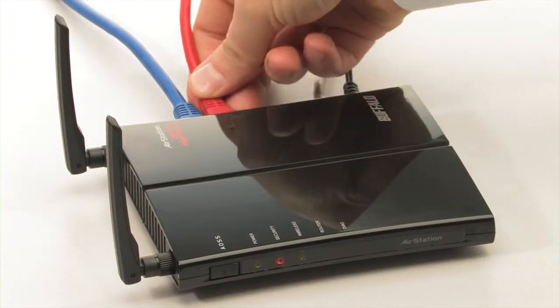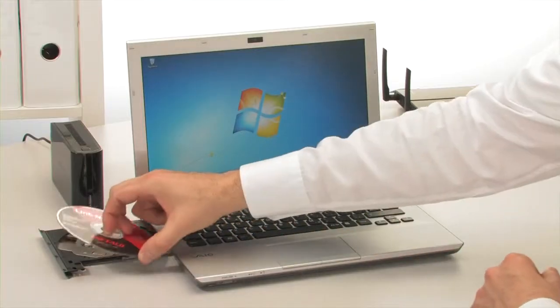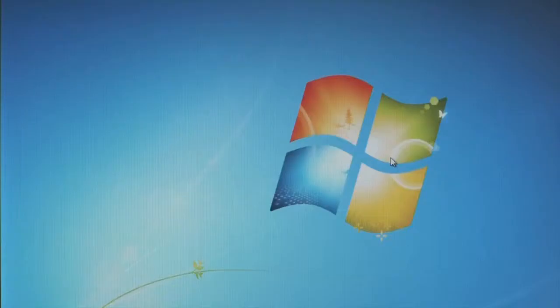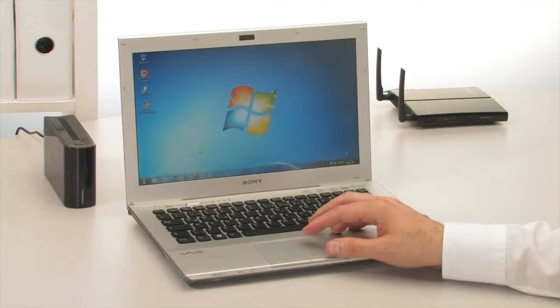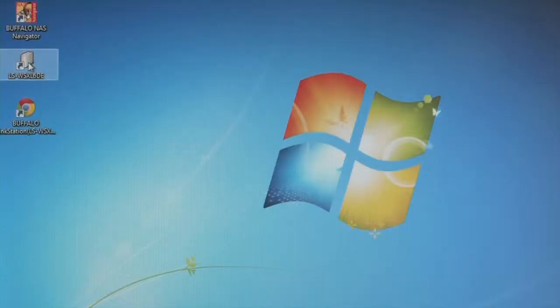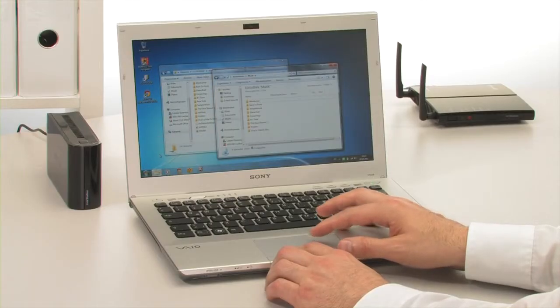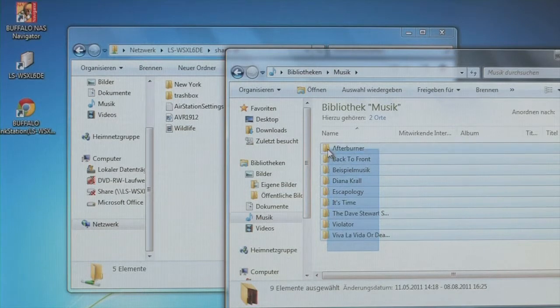A PC helps in configuring the LinkStation. Simply insert the CD supplied with the product and start the automatic installation program. It configures the computer so that the LinkStation appears as an additional drive on the desktop. From then on, all files in the share folder are automatically accessible via the home network.